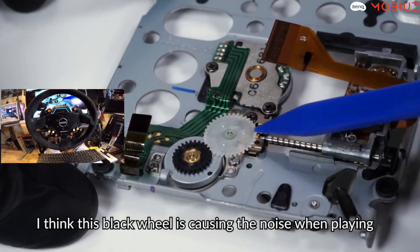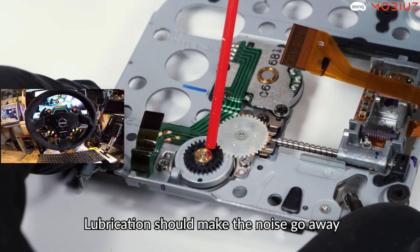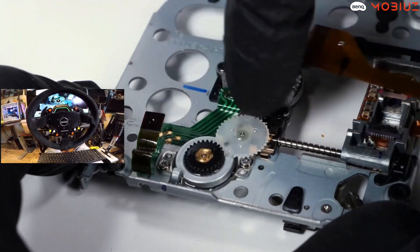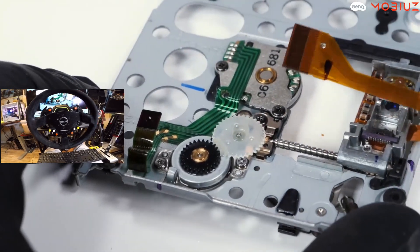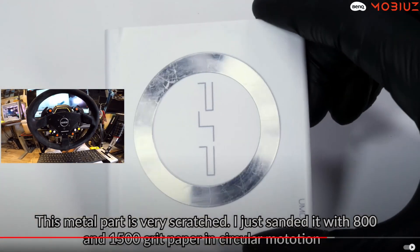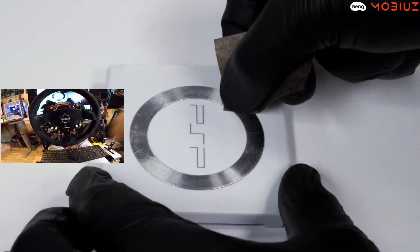That looks brand new — the green pops now! I have to know — do my console next please! Look at him. He's cleaning everything. The metal is very scratched so he sands it with 800 grit and then 1500 grit.